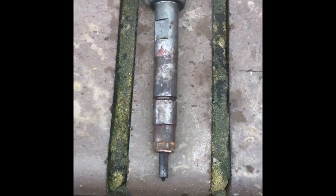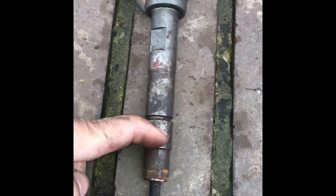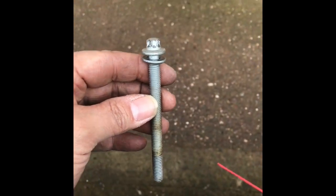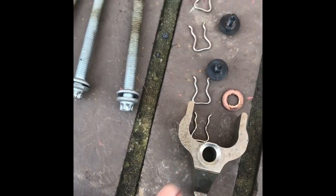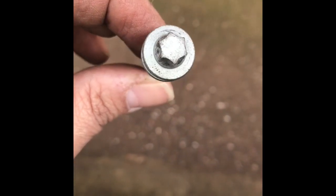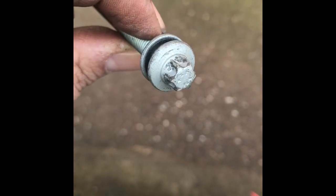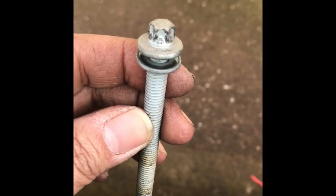Now we have the injector fully out, we're going to take this copper washer off and then split these two pieces. These bolts here are the bolts that hold the clamp down. You do need a special tool to get these - a special spanner. If you're really, really careful you can use a seven millimeter, but please use extreme caution when you do that - you don't want to round the heads off these.